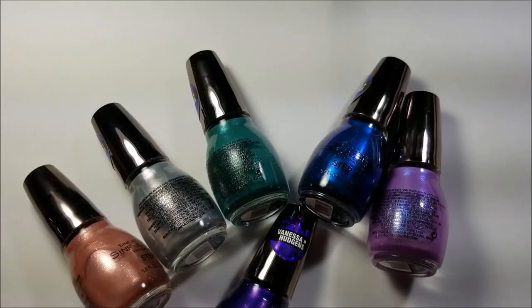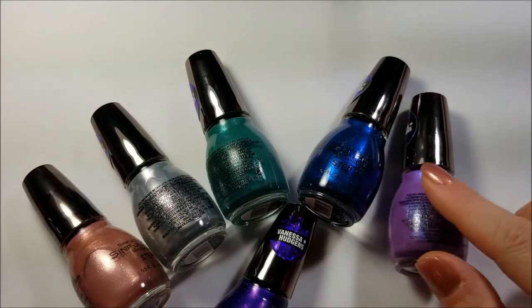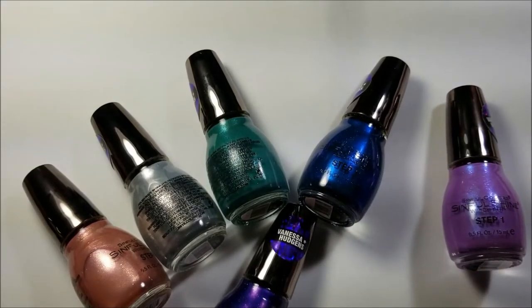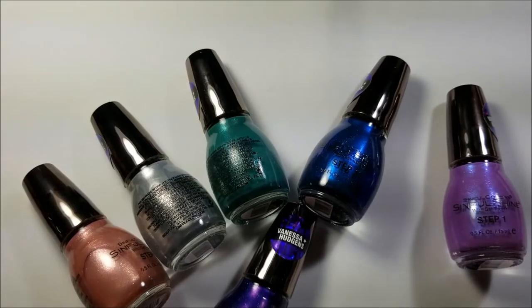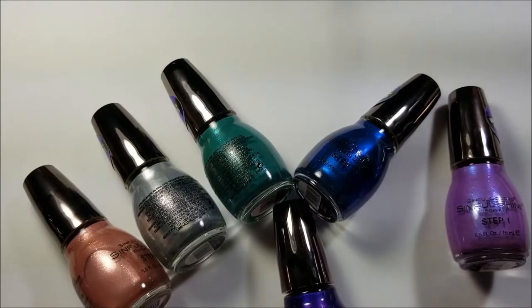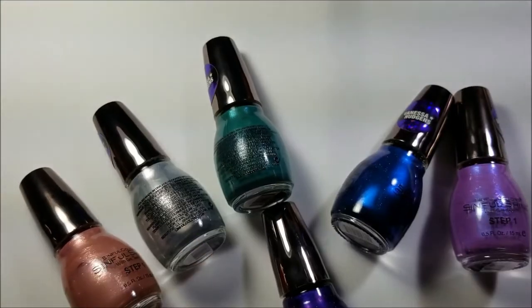Hi guys, I'm back today. I have this Vanessa Hudgens Sinful Colors collection that you can now get on Amazon. It might be a pre-order depending on when you order, but I believe it is $17.97 plus whatever the shipping would be, unless you're a Prime member.